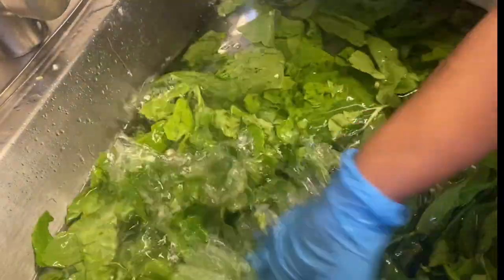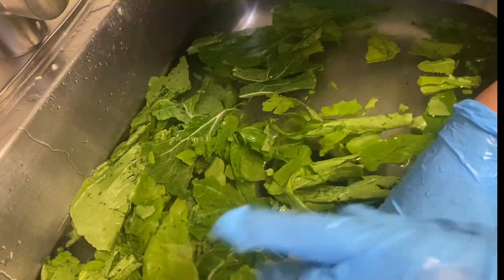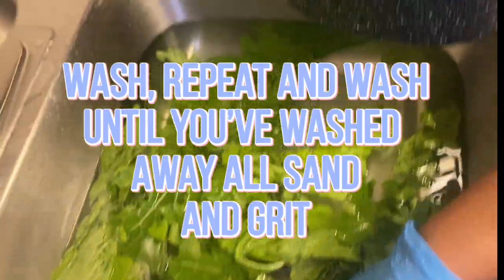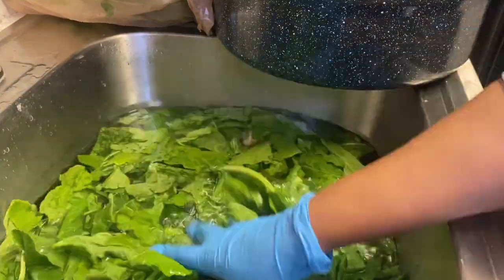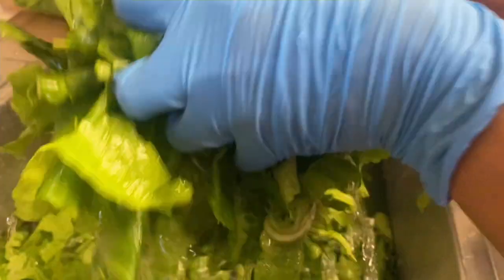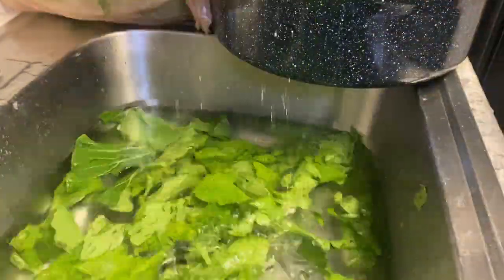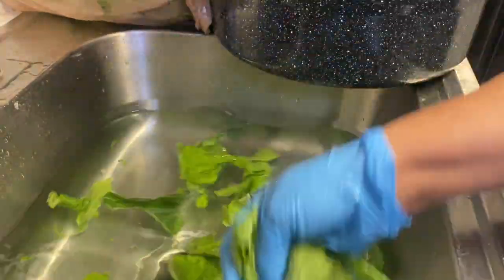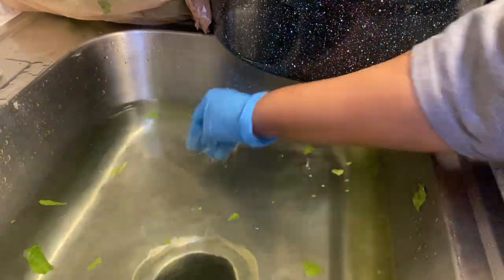Now we're starting the washing process. Fill your sink up with water and just wash with your hand, then move them to the left and to the right. Repeat the process until your water is no longer green and no longer has mud, sand, grit, or whatever else shouldn't be there. Keep going until your water is absolutely clear.